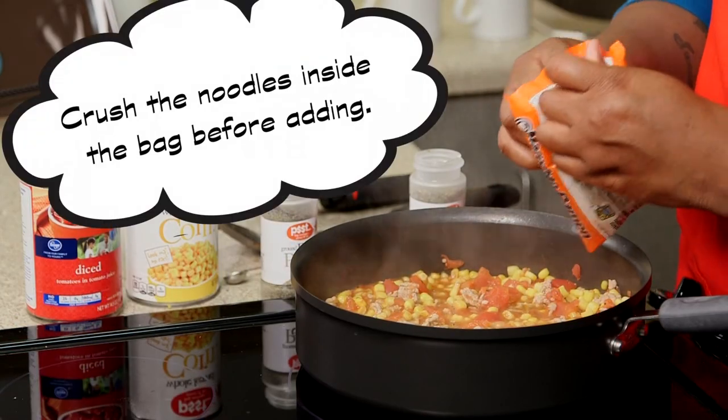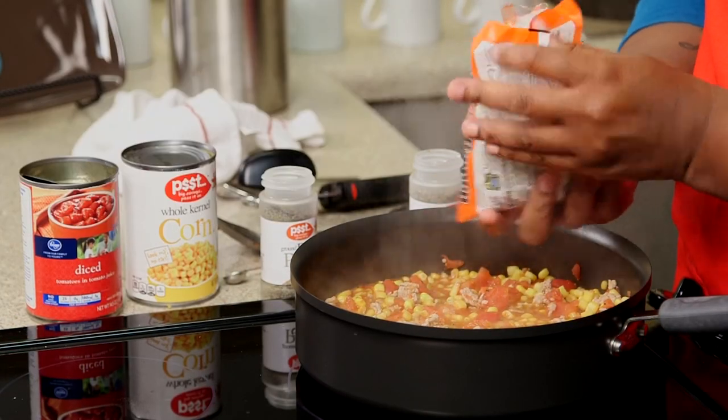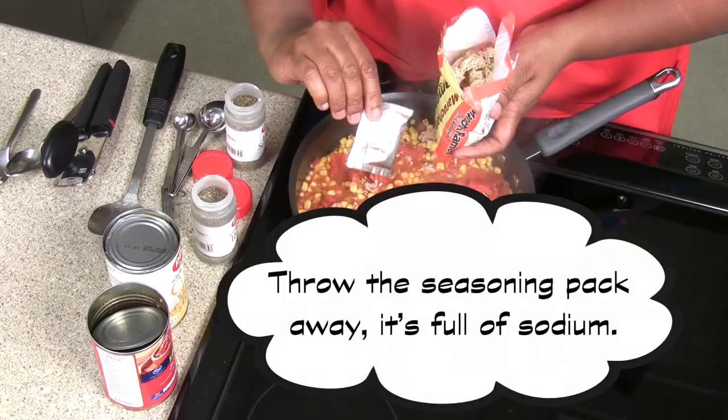So we're going to add our crushed noodles, taking out that season pack.